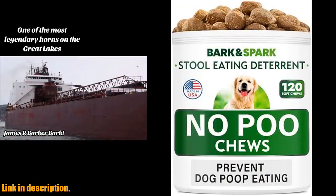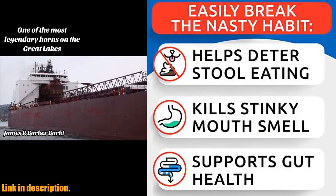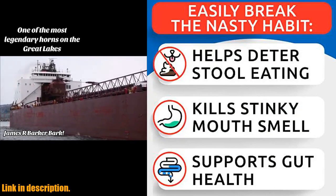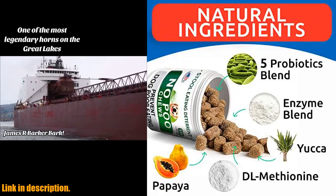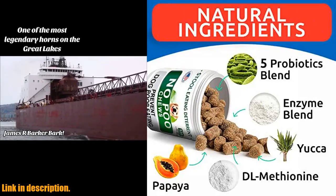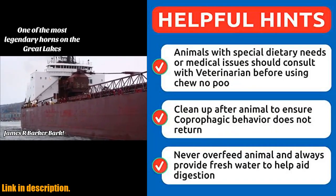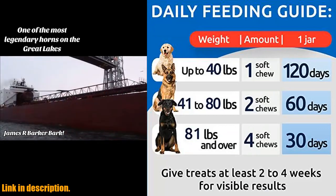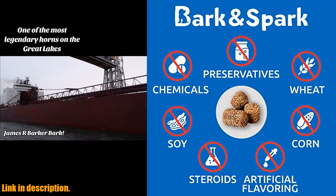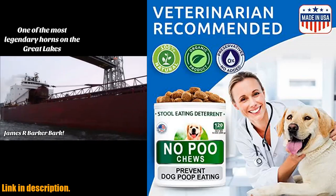Hey there, all you dog lovers! Have you ever struggled with your furry friend's nasty habit of eating poop? Well, say no more! Introducing the Bark's Bark No Poo Treats, the ultimate solution to prevent dog poop eating. These bacon-flavored soft chews not only taste delicious, but they are also packed with probiotics and enzymes to support your dog's digestive health and freshen their breath. These chewables are designed to tackle coprophagia, or stool eating, by reducing stool odor and making poop less attractive to eat. With regular use, you can expect to see real results within 2-4 weeks.